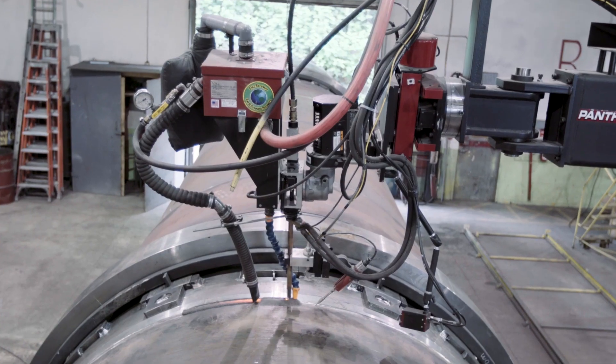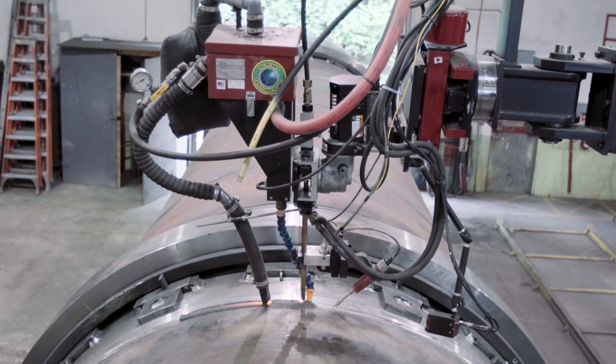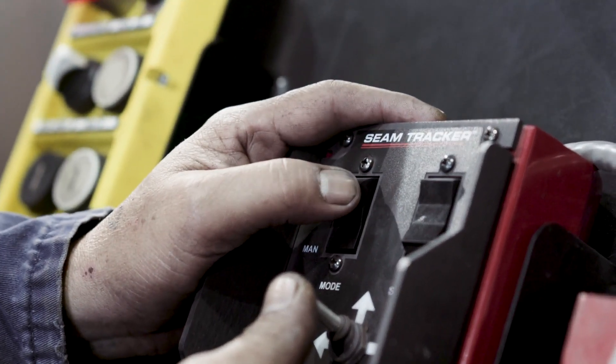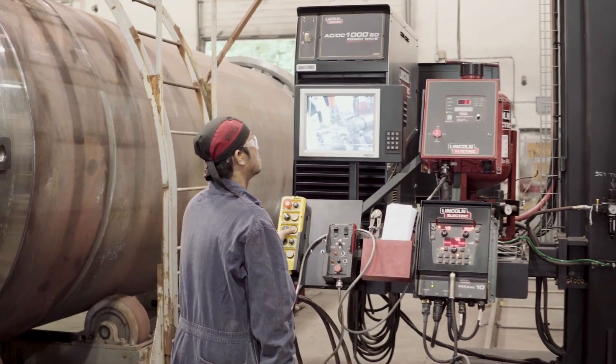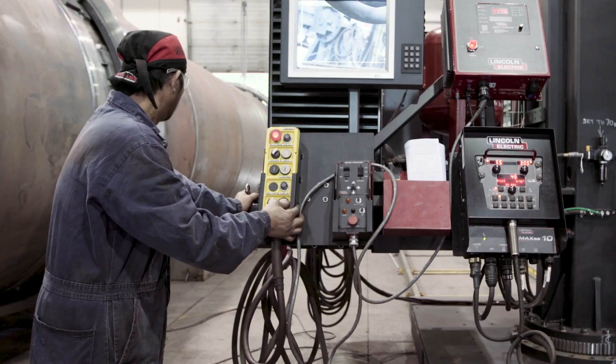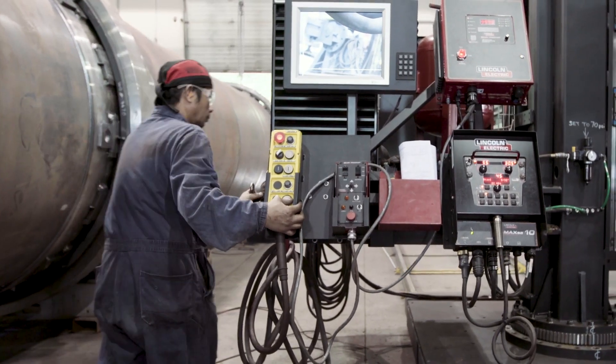You live off that weld camera. Seam tracking — it's a must. On previous manipulators that we rented, without the seam tracking, we're dead in the water. You need the seam tracking. In order to stay competitive, we had to get the Lincoln manipulator. On our previous manipulator, the tracking system did not work correctly, and the camera was there but it was not as clear as this.